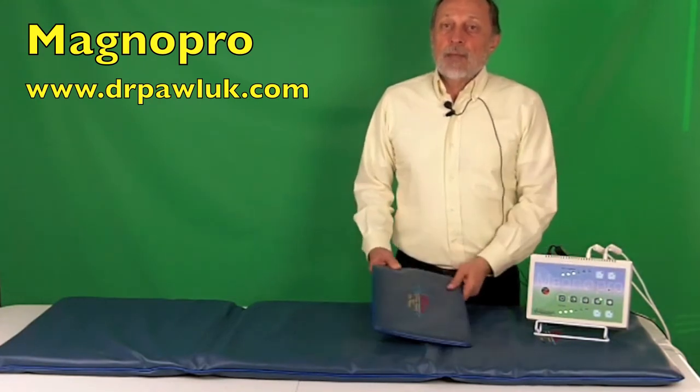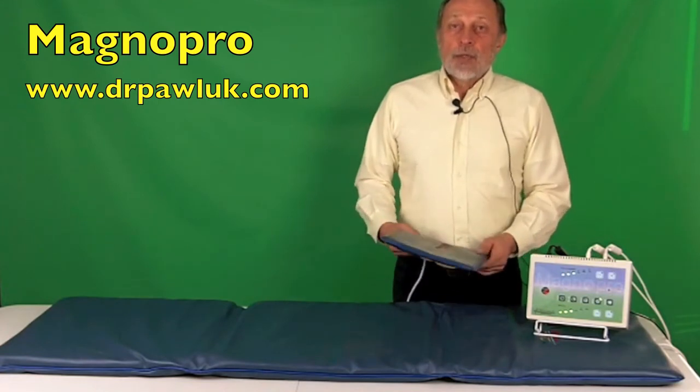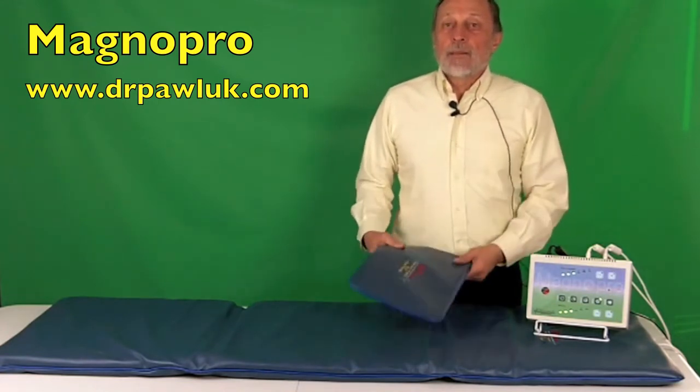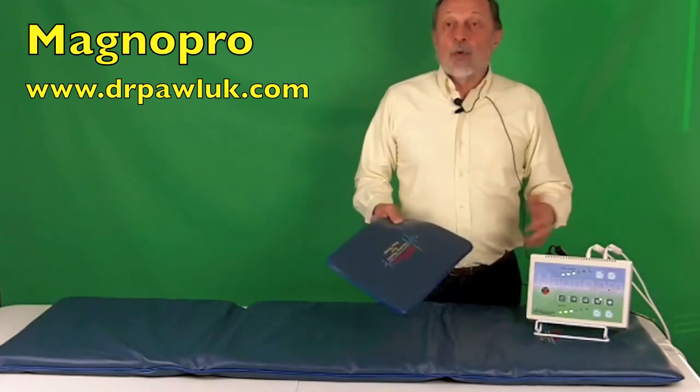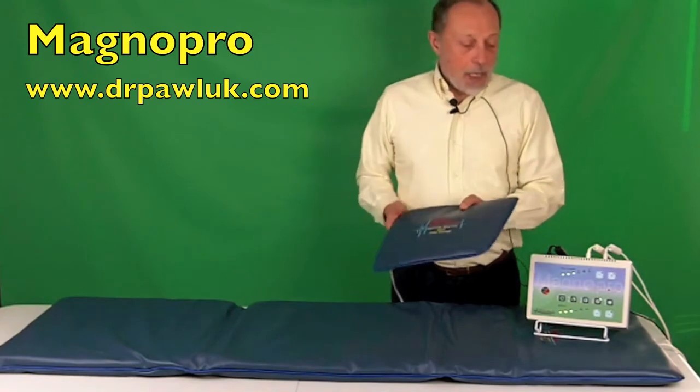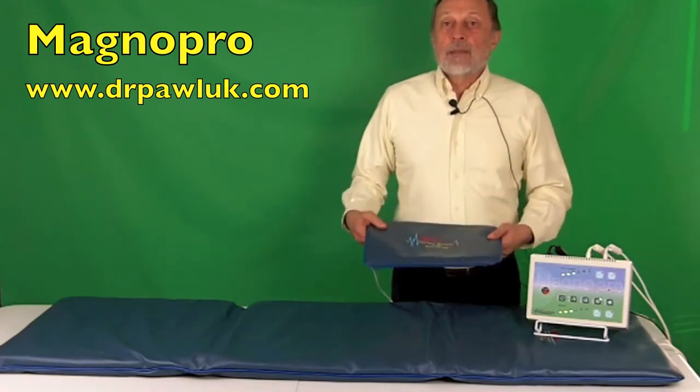Either the pillow or the pad can be used separately — you can unplug one or the other and run them independently. This is especially useful when traveling, when you're probably only going to take the pillow with you along with the control unit and the power adapter.